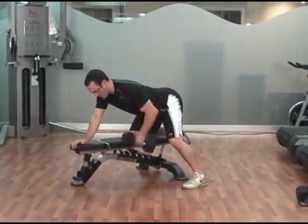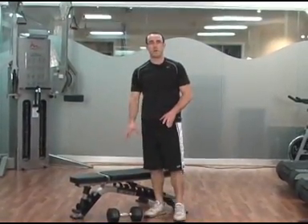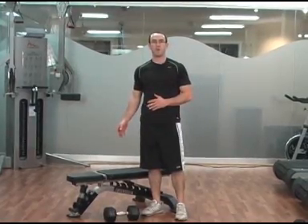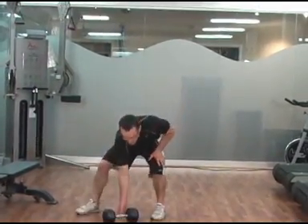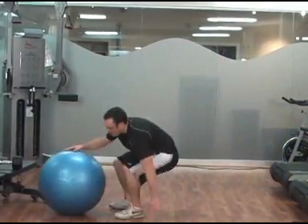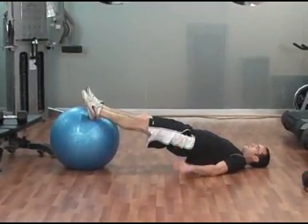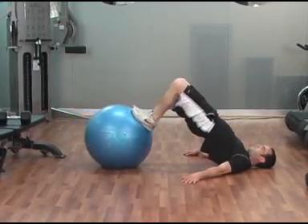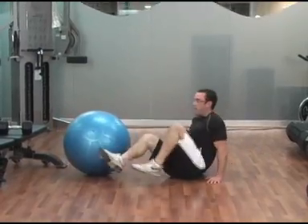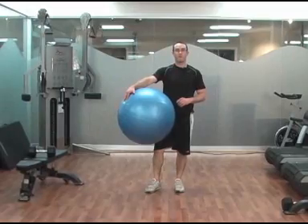Row that dumbbell up, control it on the way down. Do ten repetitions for one side, switch over and do ten repetitions for the other. Then without resting, go to the stability ball leg curl for twelve repetitions — heels up, hips up, and then curl that ball back in with your hamstrings, keeping your body in a straight line. Rest one minute and repeat that one more time for a total of two supersets.